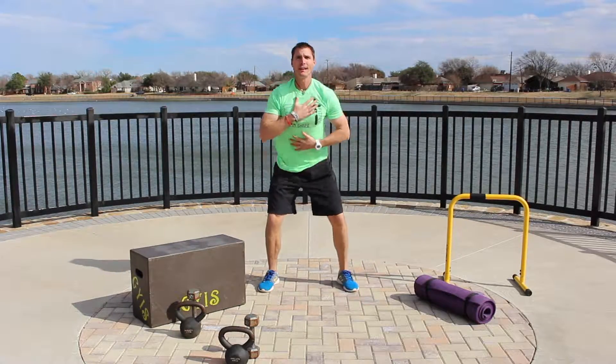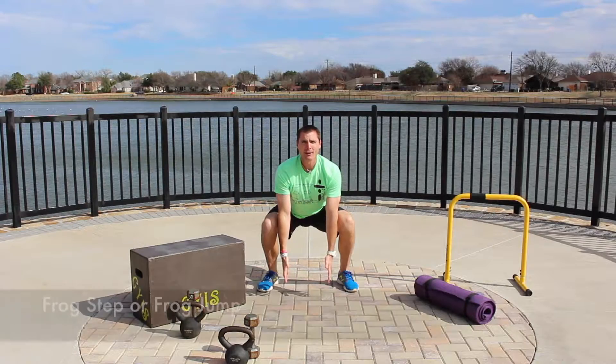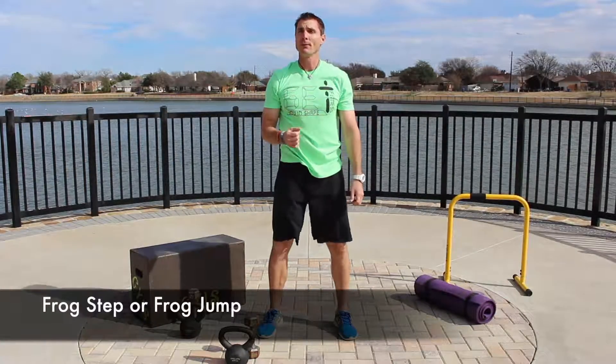The keys on this: as you go down, your chest stays up, shoulders down, and core is engaged. You're going down as far as you can, and as you come up you're just standing up. So down and up — either frog step or frog jump.